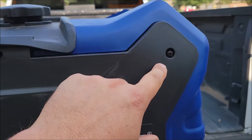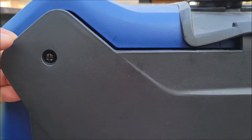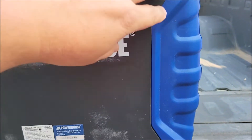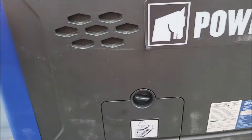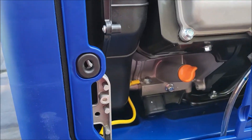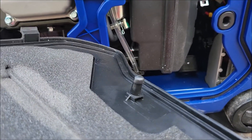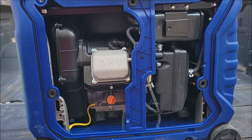After unscrewing the two screws — they have little holders on them to keep the screws from coming out, so you don't have to pull them out. You lift up this panel and then pull it. There are two little rubber o-rings on each side that you'll see when you get this off, and those hold in the little plugs. That exposes this side of the motor and the generator.